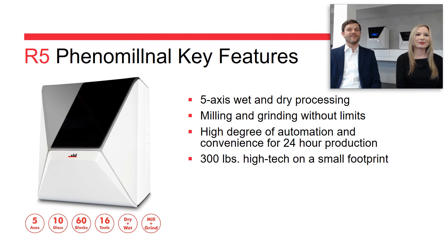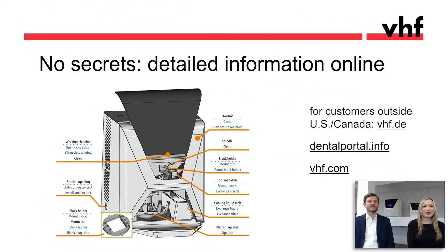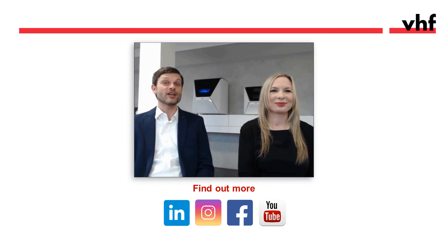To sum it up: this 5-axis machine gives you complete freedom of wet grinding and dry milling any material or indication at an unparalleled level of automation and a very attractive price. For further information on the R5, visit vhf.com. Another helpful resource is our dental portal, which contains the online manual, search functions, and cross-links. Thank you everyone for tuning in — please reach out with any questions, and don't forget to check out our other webinars for more information.